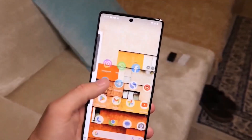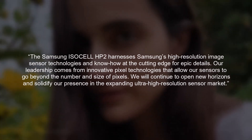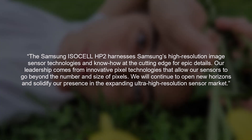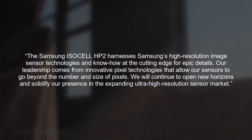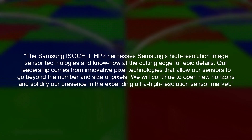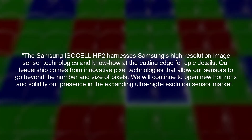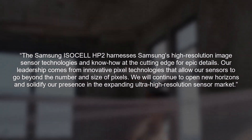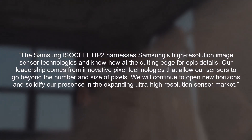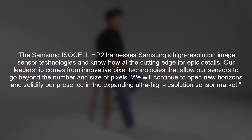Executive Vice President of the Sensor Business Team at Samsung Electronics, Jun So-Yin, said: 'The Samsung ISOCELL HP2 harnesses Samsung's high-resolution image sensor technologies and know-how at the cutting edge for epic details. Our leadership comes from innovative pixel technologies that allow our sensors to go beyond the number and size of pixels. We will continue to open new horizons and solidify our presence in the expanding ultra-high resolution sensor market.'